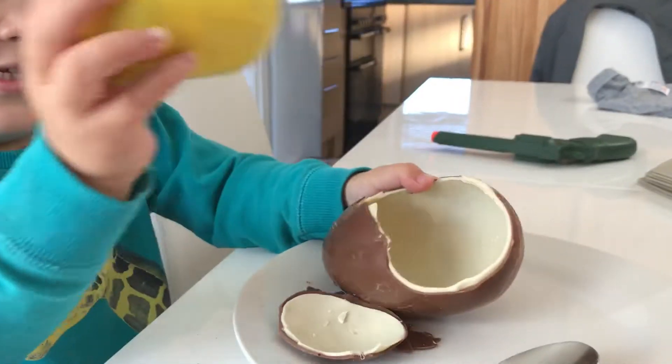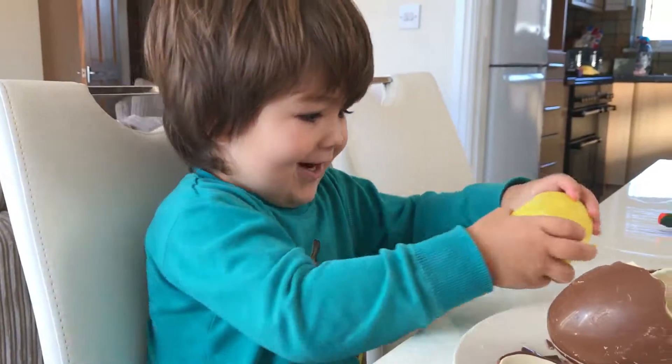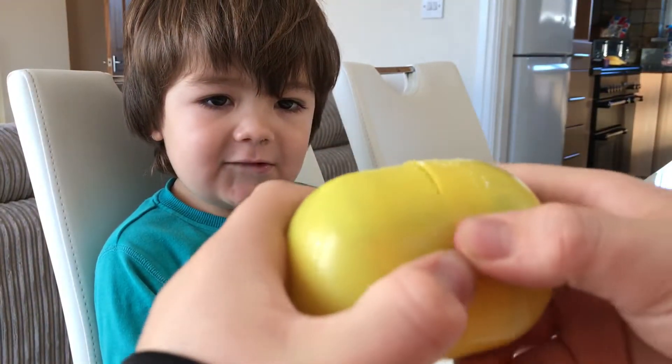Let's see what's inside. What do you think's inside? That's the one - open it. It's a bit too big so we're going to open it.